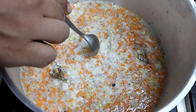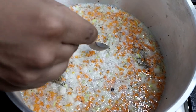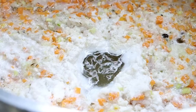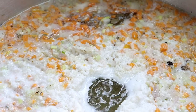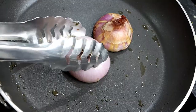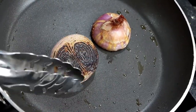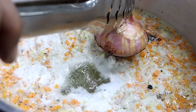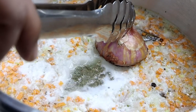Once the raft is formed, do not stir the Consommé and make sure to keep the gas flame on low. Let it simmer for at least 45 minutes. Like flavour, the colour of Consommé is also very important. So here, to enhance the colour, I am going to use char grilled onion.